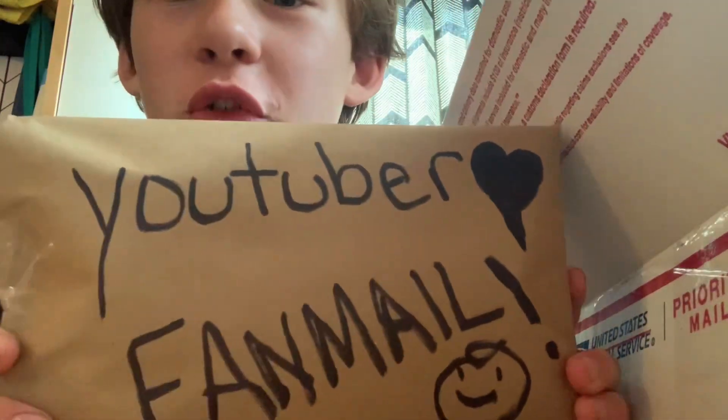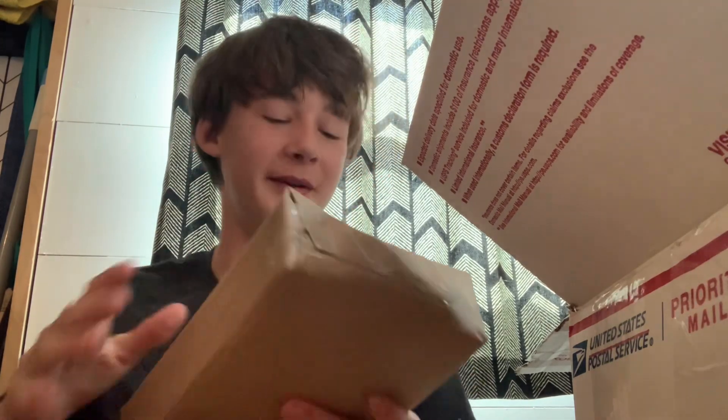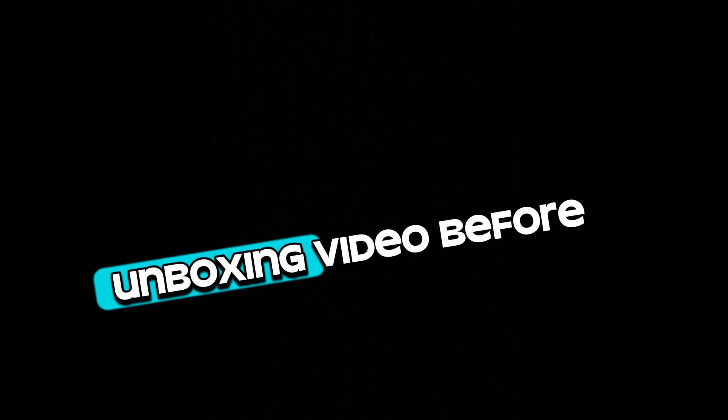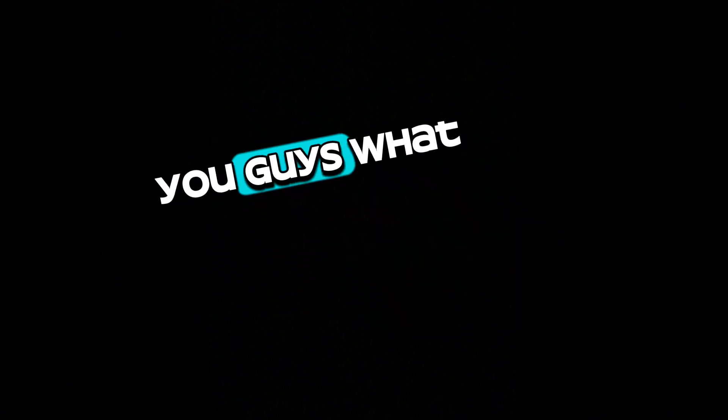I got YouTube fan mail — I'll save that for the end because I feel like it should be opened last. Also, remember I do have the YouTube fan mail so this could possibly go to it too. Anyway, you guys are probably like, wait, I've never seen you do an unboxing video before. Well yeah, that's true, but I thought today's video would be something cool. My buddy Carl's mom sent me a pretty cool package so I thought I'd share what I got in it — and honestly it was really cool, so stick around.